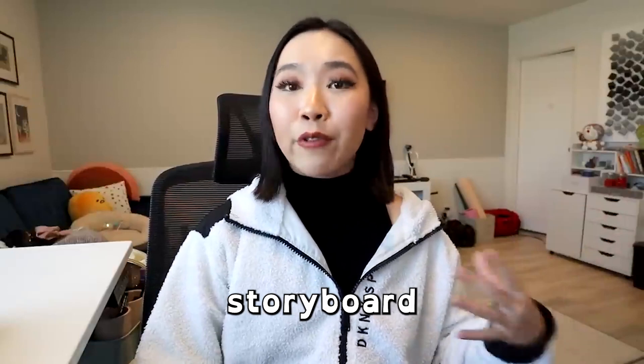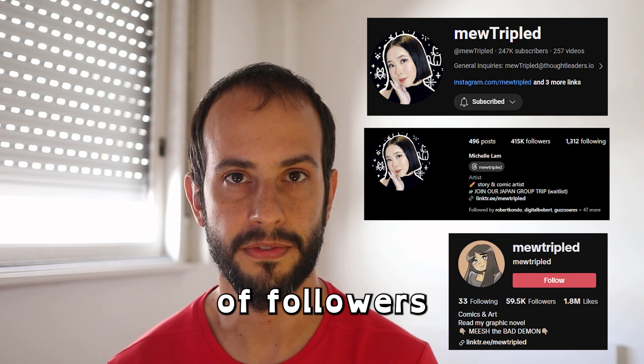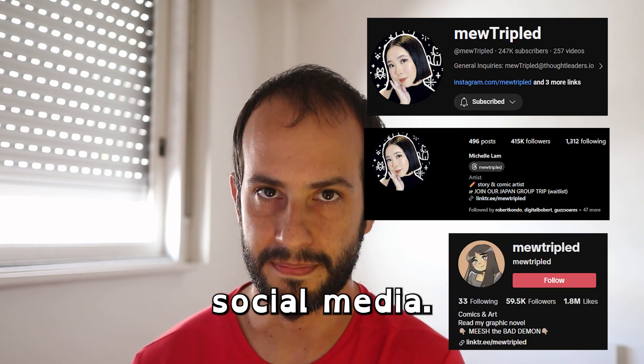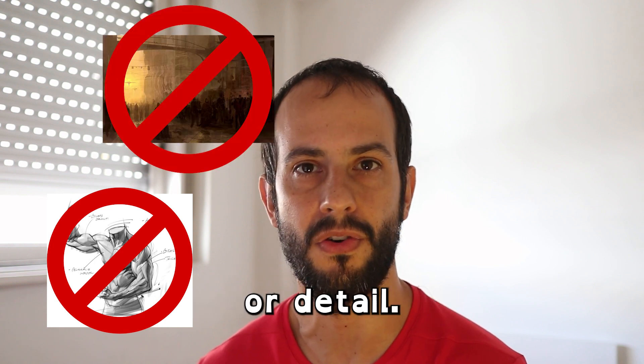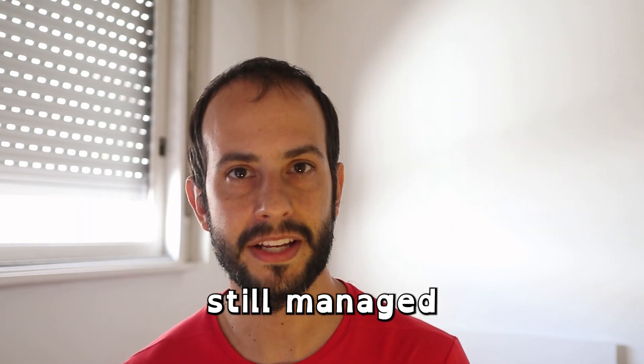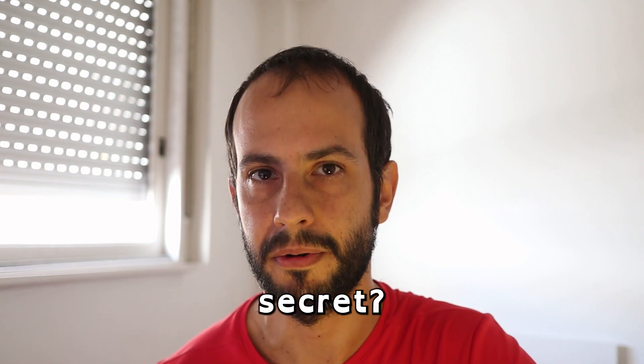This is Michelle Lam. She's a storyboard artist and graphic novel author, and she has thousands of followers all over social media. But her artwork is not full of incredible anatomy, atmosphere, or detail, and she has still managed to find great success in her business.